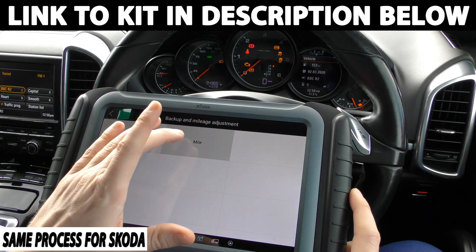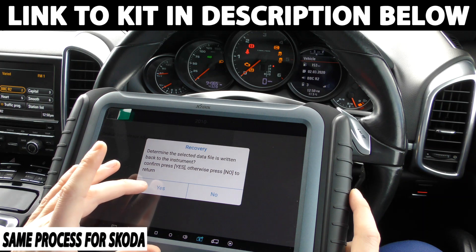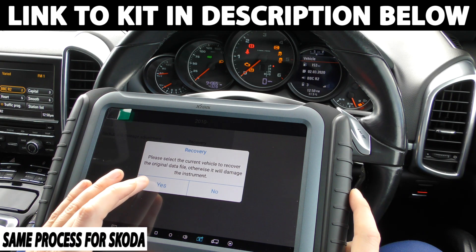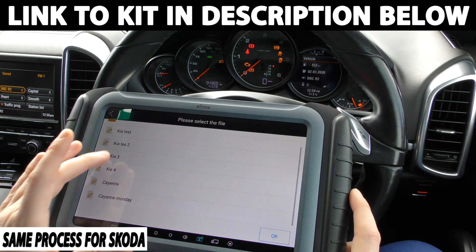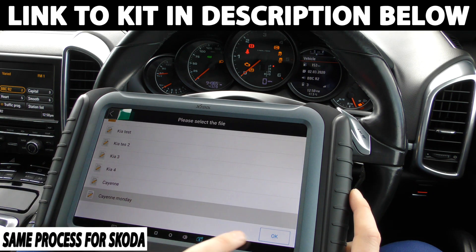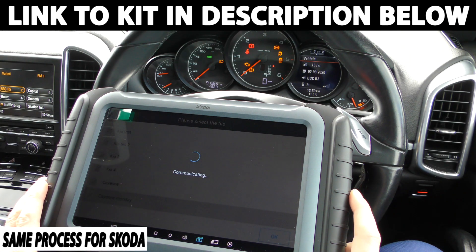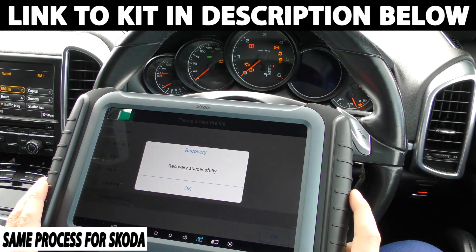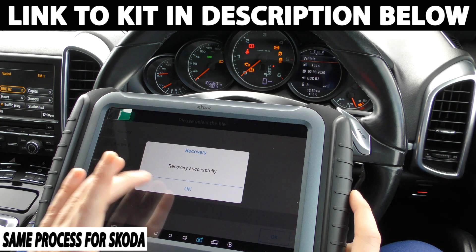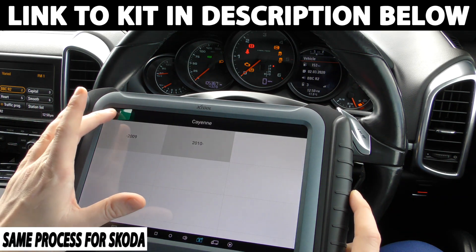And what we can do is we can go to recovery, and we can go to Cayenne Monday. Click OK. It's going to communicate and hopefully put the mileage back to exactly where we had it. There we go — 105,367 is now showing. And that's exactly how you do it. Very easy, very simple to do.